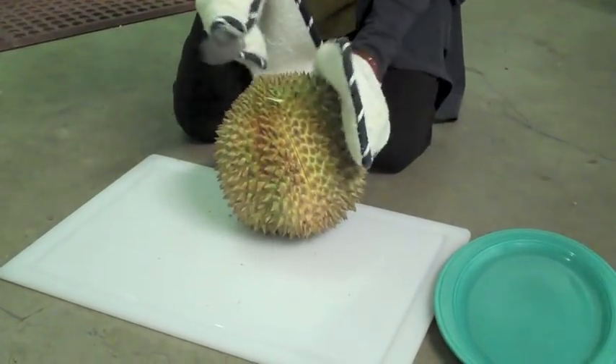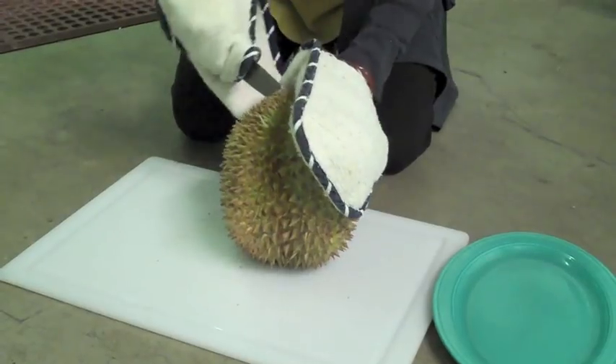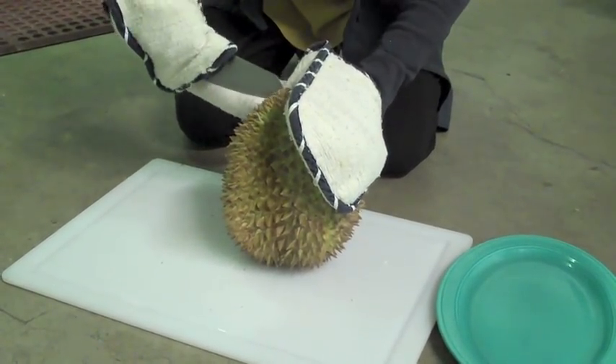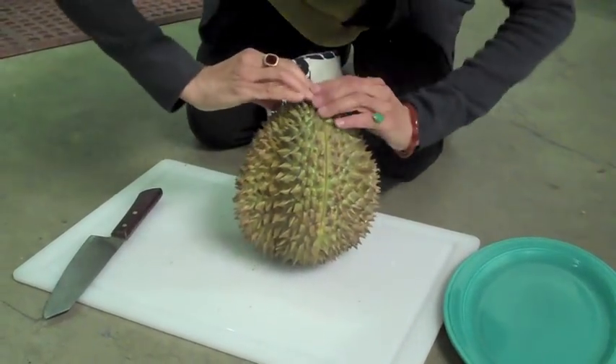You can see that I'm trying really hard not to cut too deeply into it, because otherwise we're going to cut into the flesh. So now I hope I can open this.